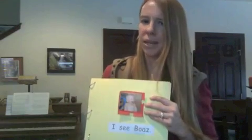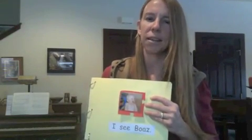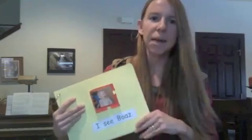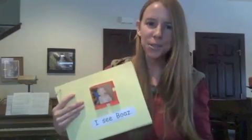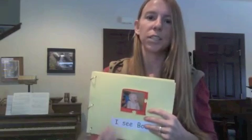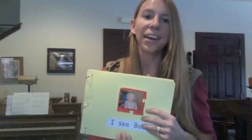For example, when we got to the page 'I see Boaz,' he decided to pick up his brother's picture — his brother is named Samuel. So he put Samuel's picture there and looked up at me with a big grin. Remember, I want to meet him where he's at and focus on the fun and the joy of reading. If he wants to put the picture on the wrong page, we can just make a silly game out of it and say, 'Oh, that's silly — the picture doesn't match the words.' By playing the game, you're actually teaching them that skill of pictures usually matching the words in books.